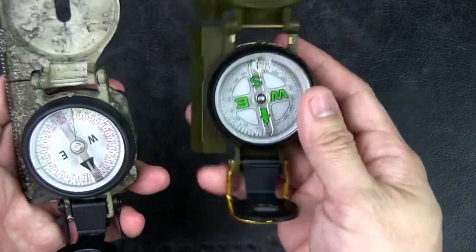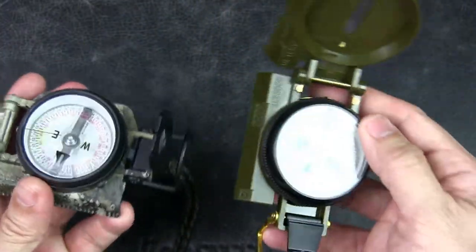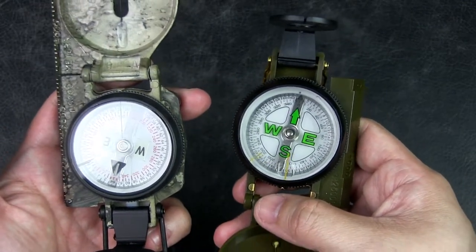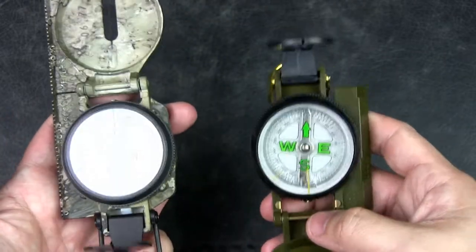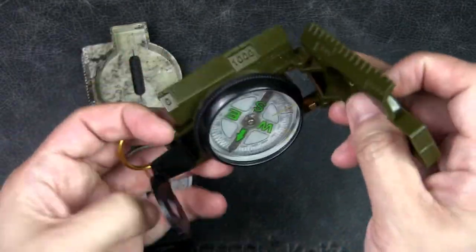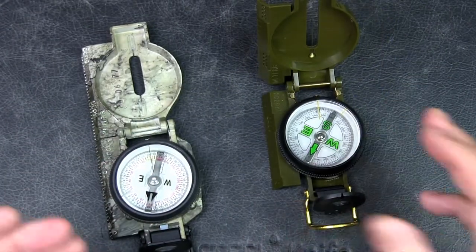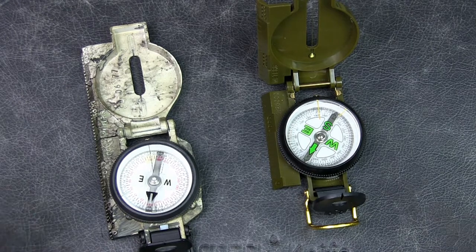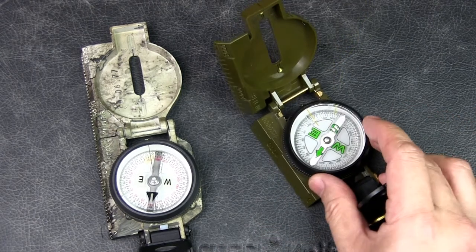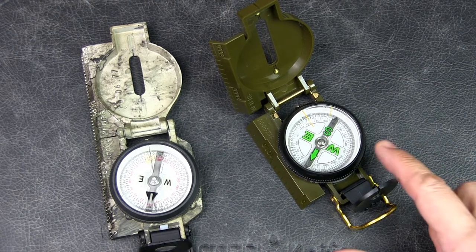Compared to this cheap plastic version, there is no comparison — this plastic one feels like a toy and the compass doesn't even work well. If I move them around, the Cammenga is much more responsive. With the plastic one, sometimes it doesn't even point back to north — I have to give it a shake for it to come back. It's really not dependable. This is a cheap China version, but I bought it before investing in the Cammenga to see if a lensatic compass would fit my needs. After going out with it a couple of times and learning how to use it, I bought the Cammenga.